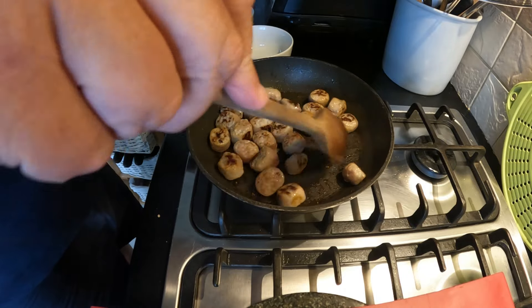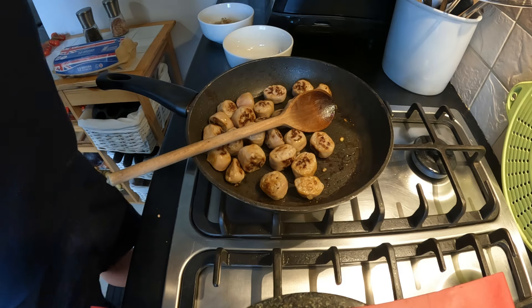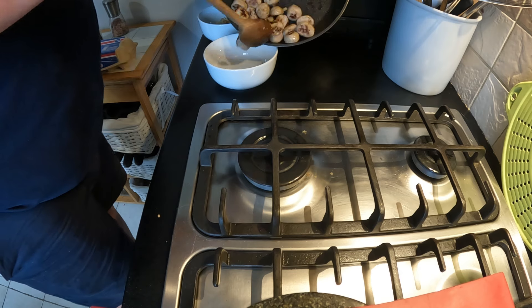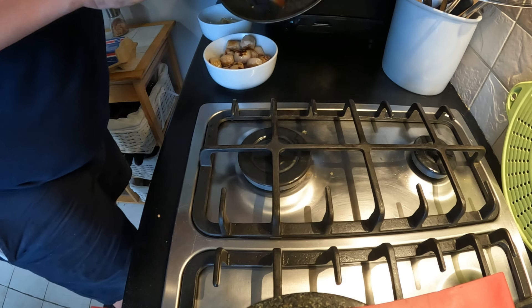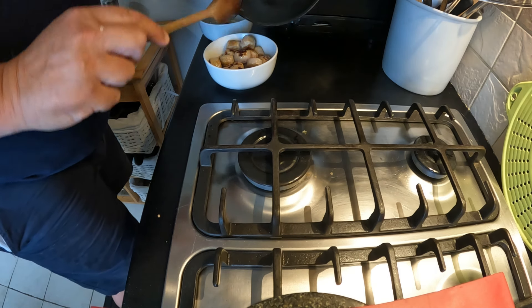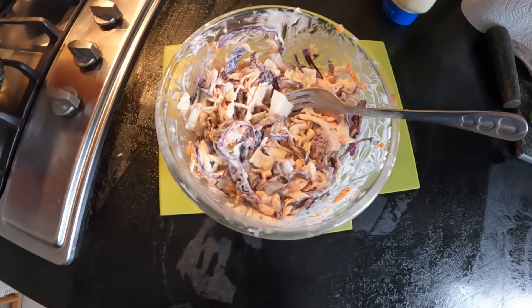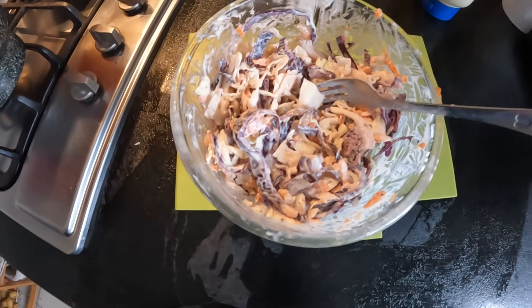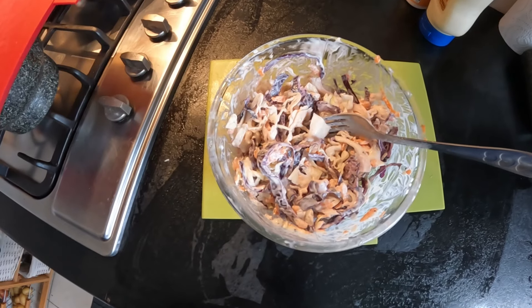These have had a couple of minutes browning off so they're about ready now. You could have taken the skins off and broken them up into little pieces if that's what you prefer — I just like doing it this way. So that's the last bit of stovetop cooking done. While those were cooking I sliced some white cabbage, red cabbage, and carrot with salt, pepper, and a dollop of mayonnaise, mixed it all together — and there's the coleslaw. You could use yogurt with that and I've done that before, which would make it even healthier and lighter on calories.